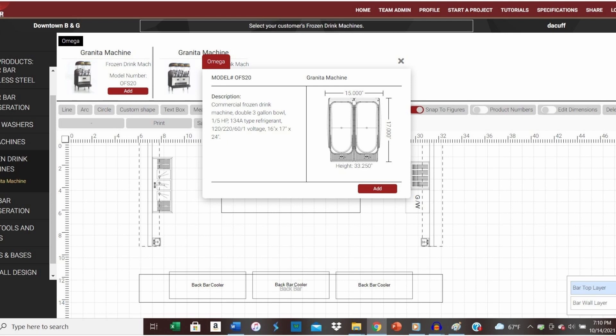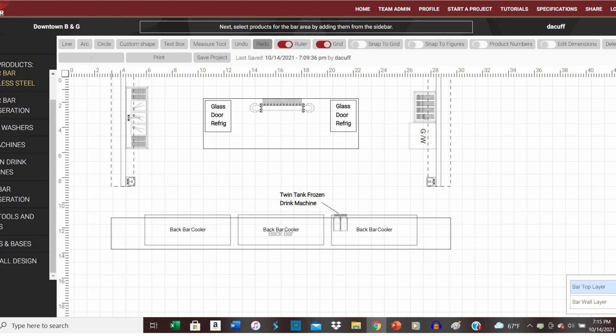Next, as we stated in part 1, our customer has requested a countertop frozen drink machine. We've selected a dual 3 gallon frozen drink machine for our project. Since frozen drink machines require frequent refilling of product mixes, we've elected to locate our drink machine on the back bar countertop to avoid interrupting the flow or movement of bartenders in the front of bar area. This model should provide adequate volume for serving pina coladas and strawberry daiquiris for our customers' patrons.